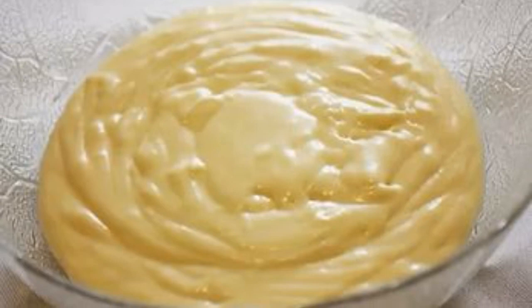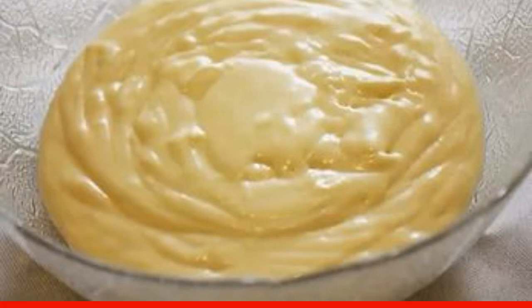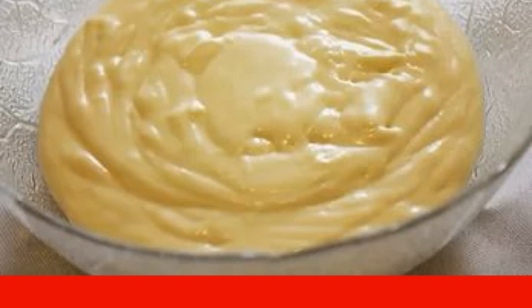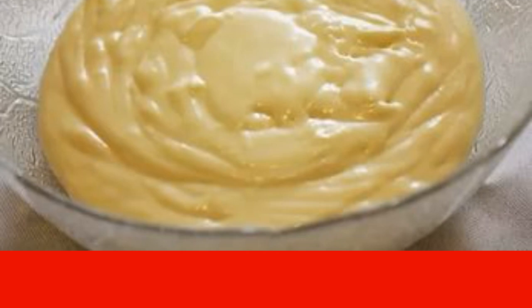Whisk the cottage cheese with 40 grams of condensed milk so that there are no lumps. In another bowl, combine the cheese with the powder. Stir for 5 minutes, then mix both masses. Set aside 2 tablespoons of cream.